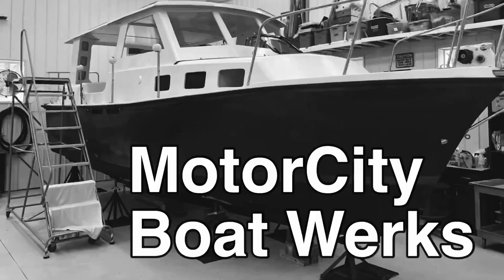Let me show you how I made the simplest V-berth cabinets. Hi, I'm Joe, and welcome to Motor City Boatworks. Let's get to work.